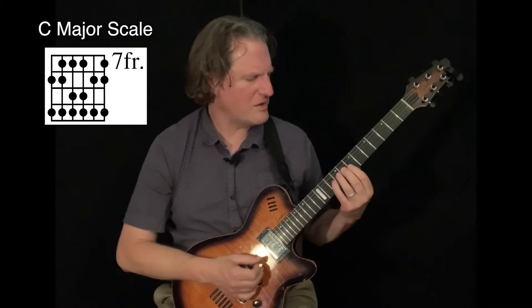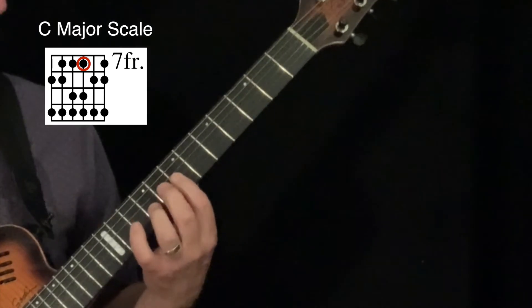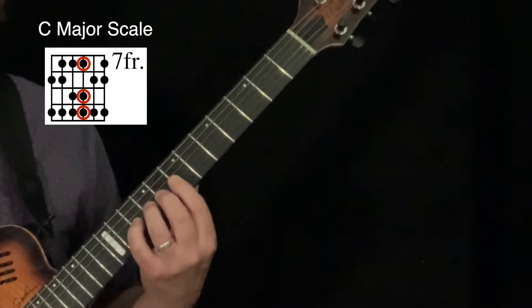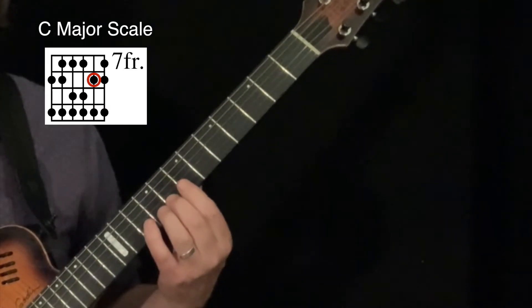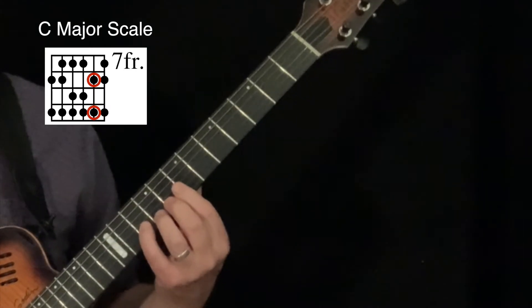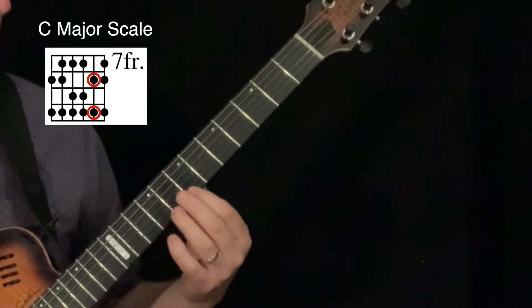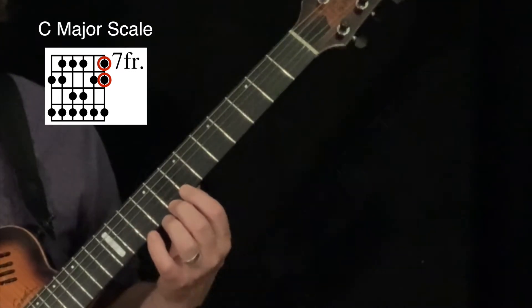Moving on to the G string, I have my first finger on a D note, my third finger on an E note, and my pinky on an F note. On the B string I have my second finger on a G and my pinky on an A, and then on the high E string I have B with my first finger and C with my second finger.